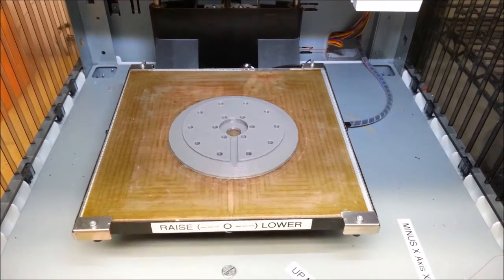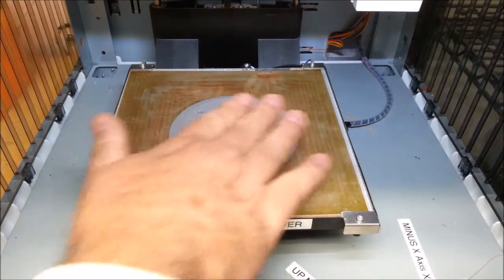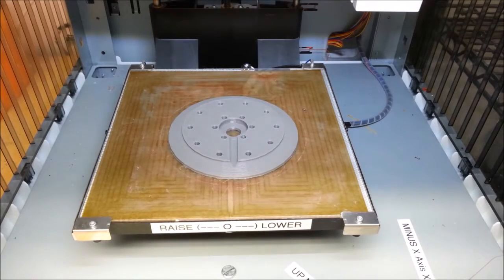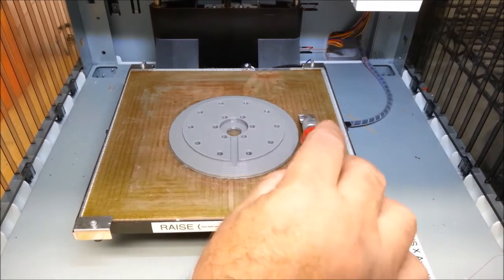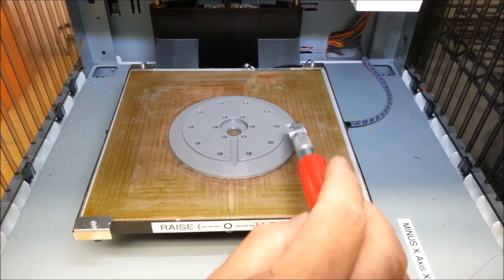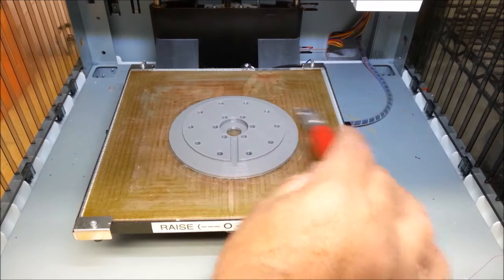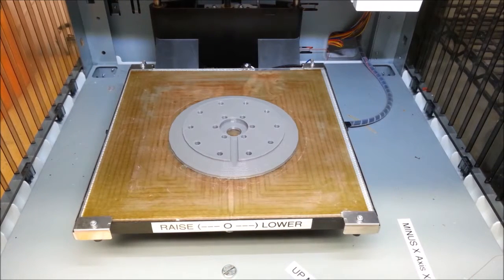Thick parts like this you have to let them set. Thin stuff — when the temperature gets down to 60 or 70 it seems to come off easy. The thick stuff you've got to let it cool longer because it's insulating the whole thing. While this was printing I found a piece of debris on one of the early layers. I came in and knocked that off because it was sure going to foul up my print if I didn't.